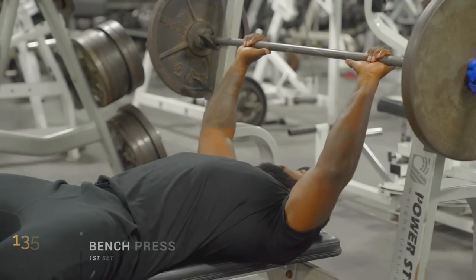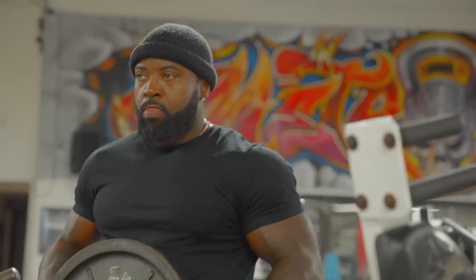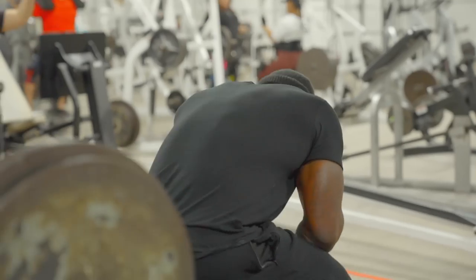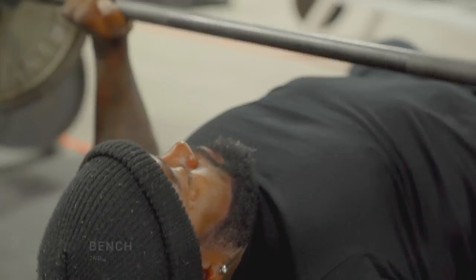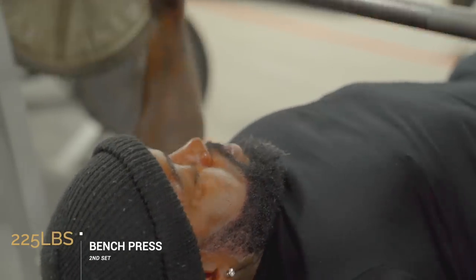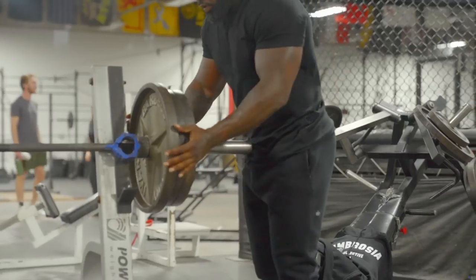135 — just a warm-up, you don't even count that. 225 is when you're starting to feel the weight. It depends on how heavy the weight is for you — for me, it's not very heavy at all, so I'll go ahead and do 10 reps. You never want to do too many reps when you're building up because you want to get to that top set. If you're doing a lot of reps all the way up the progression, you're going to burn yourself out.